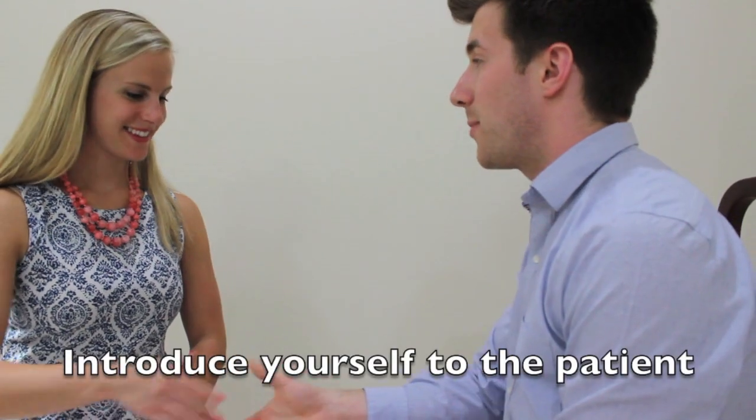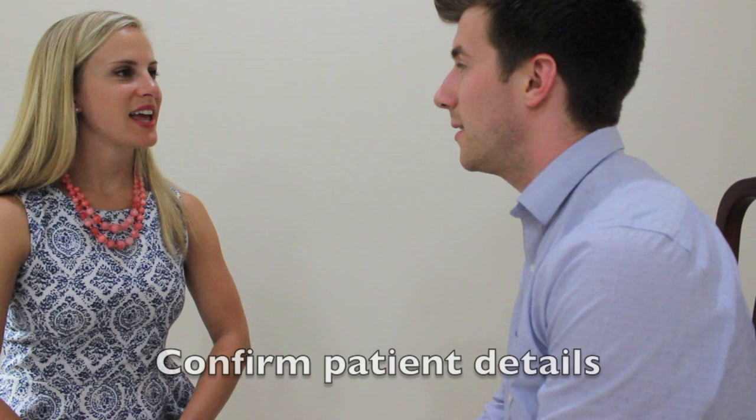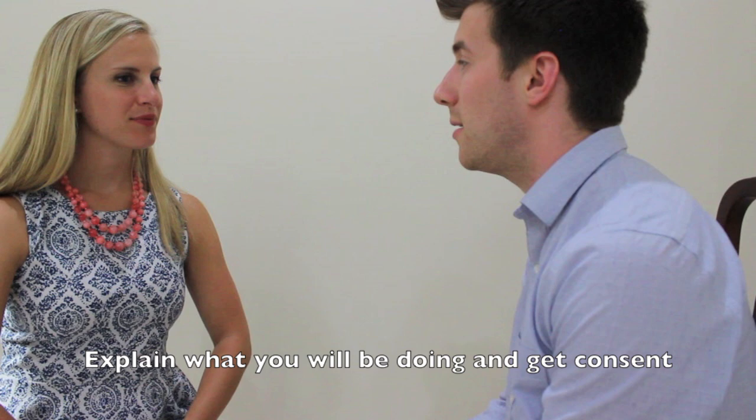Hello, my name's James. I'm one of the junior doctors here. Can I get your name please? Stephanie Sobek. And can I ask your date of birth, Stephanie? April 4th, 1989. Okay, I need to examine one of the nerves supplying your face today. Does that sound okay with you? Yeah, that's fine.